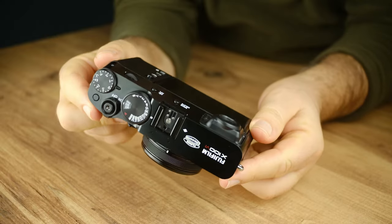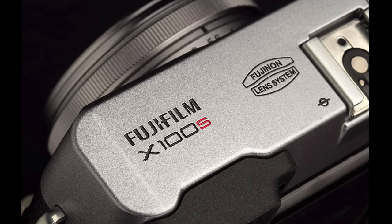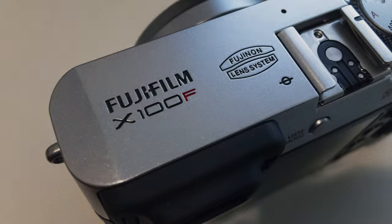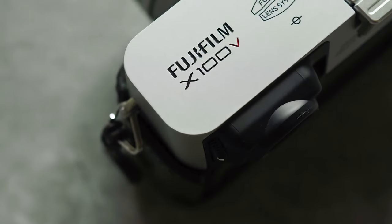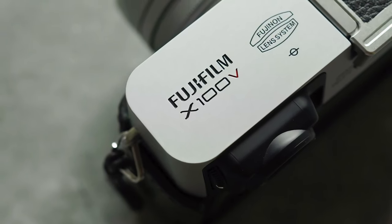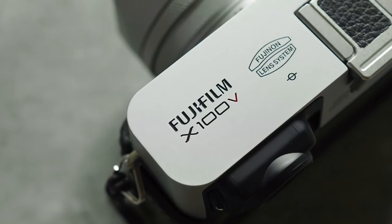We are holding the sixth generation of the X-100 series. The first version came with the name X-100. From the second version onwards, it was named by adding a suffix indicating the generation, such as X-100S for the second, X-100T for the third, and X-100F for the fourth. The fifth generation was named X-100V. Some thought the V represented the Roman numeral for five, while others believed it was from the word 'five' itself. Both in Turkey and worldwide, it was pronounced as X-100V, perceived as a letter rather than a Roman numeral.